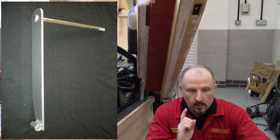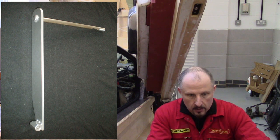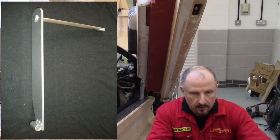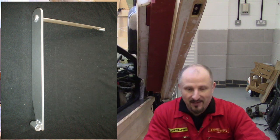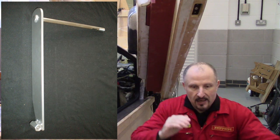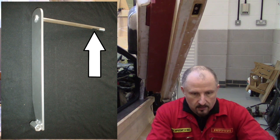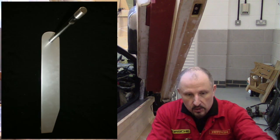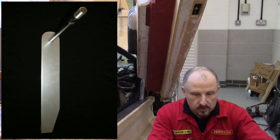This is the Mark 1 clutch pedal assembly. Hopefully you can make out that very long shaft. At the very end there's a flat — we'll get to that in a second. You could just about make out that flat that's been milled into that shaft.